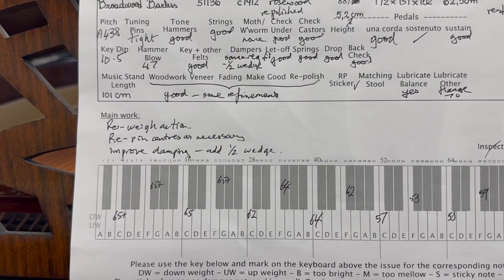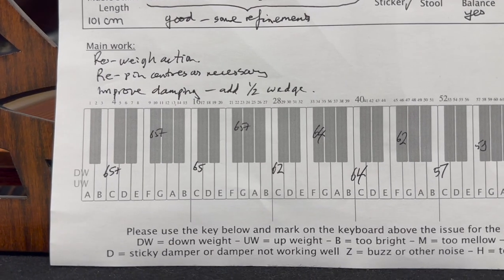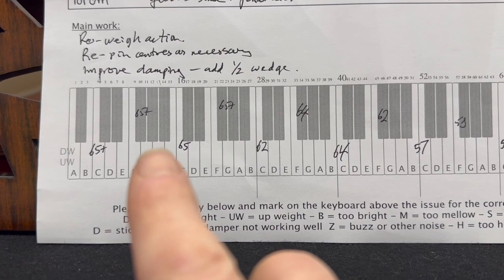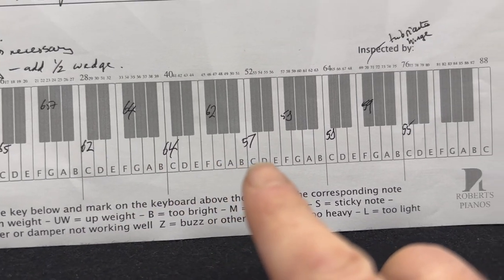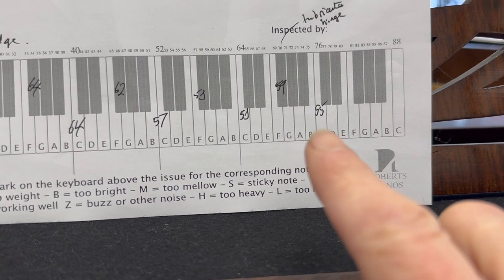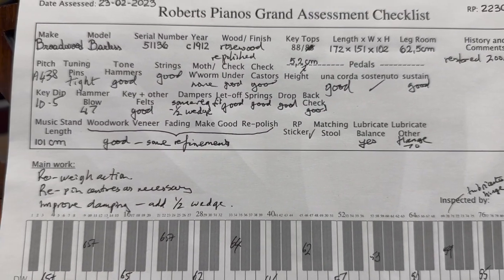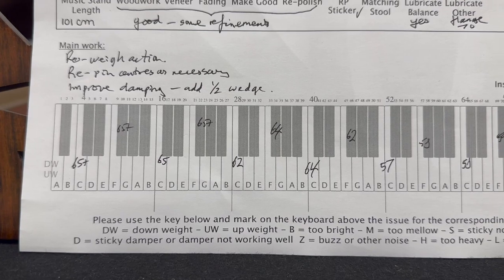We need to re-weigh the action. The weight is quite heavy — 65 grams for that bass key is really too much; it should be 55 maximum, really 47 to 52. The sharps are also at 65. Generally you can see they're in the 60s. 50 grams is a little bit lighter in the treble, which it should be. We need to even that out. Lubrication of the balance rail will help, as will lubrication of the roller, and we'll see what else we can do before we actually have to add lead weights to the keys, which we may have to do.